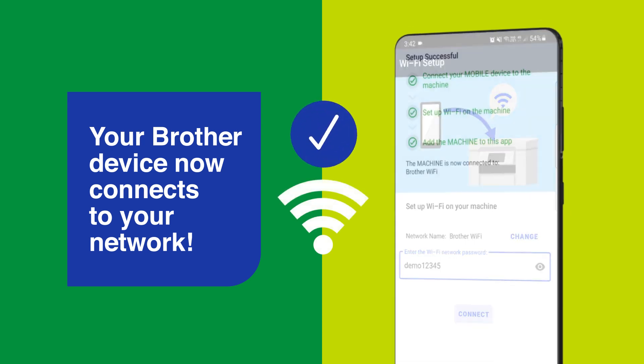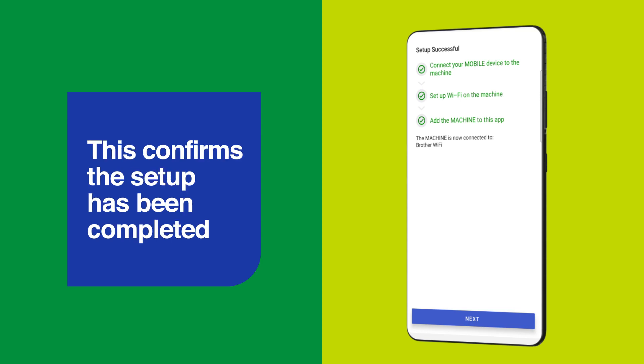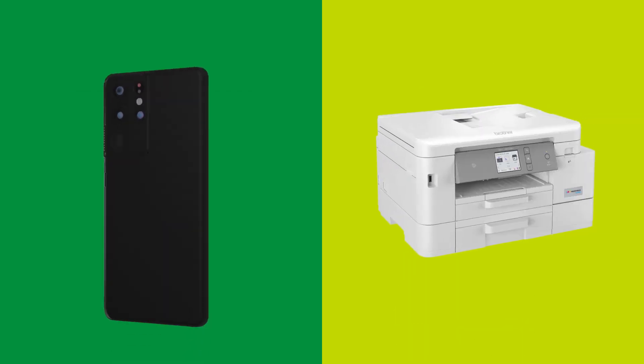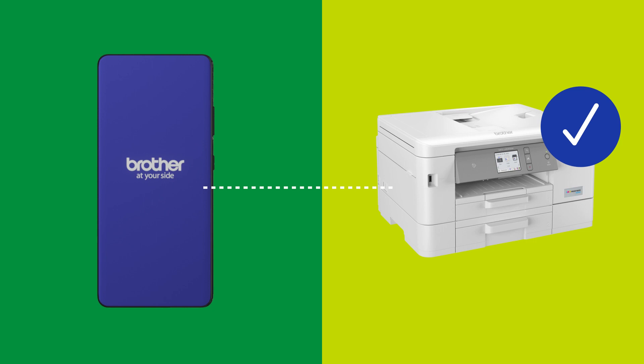Then tap Connect. Your Brother device now connects to your network. Please wait until you see three green ticks appear — this confirms the setup has been completed. Then tap Next. You're all done. Your Brother device is now connected to your wireless network and has also been added to the Brother Mobile Connect app, ready to use.